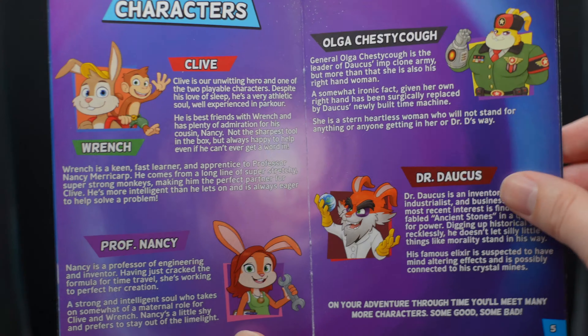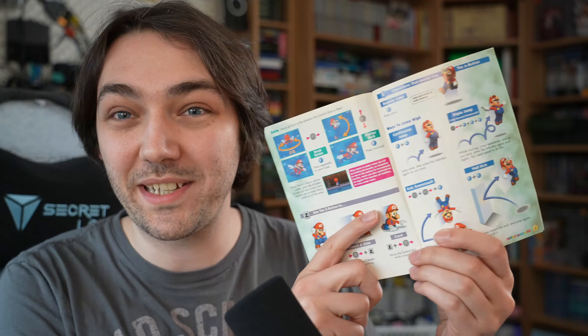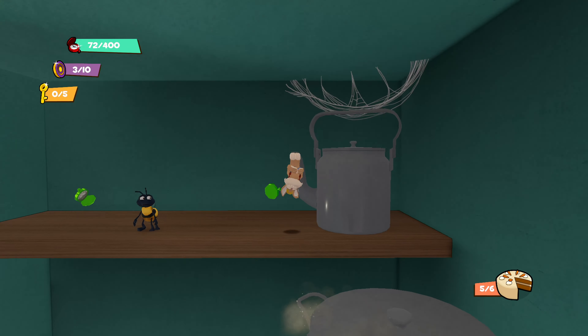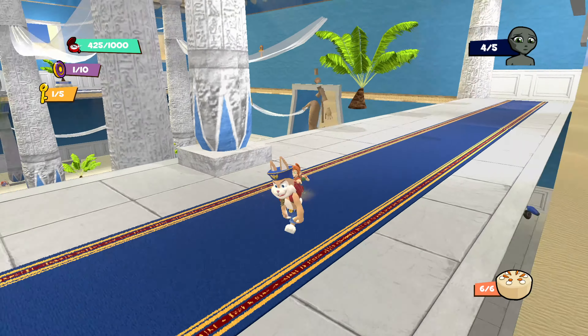This special edition comes with some really cool extra features too. I really love what they did with the instruction manual — it really took me back to the good old days where I would sit down as a kid and study the Mario 64 manual to figure out all of the different moves. So the game seemed like it was off to a fantastic start. This game's going to be amazing, right?